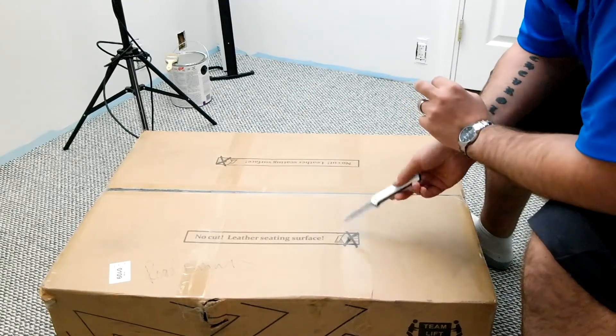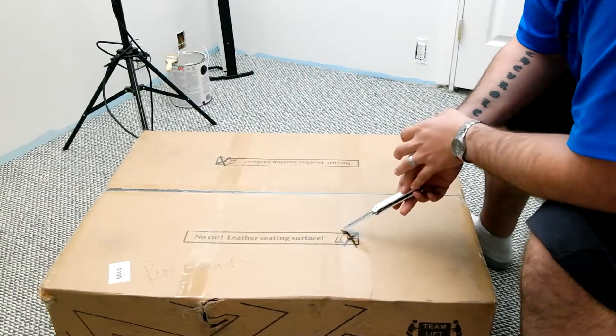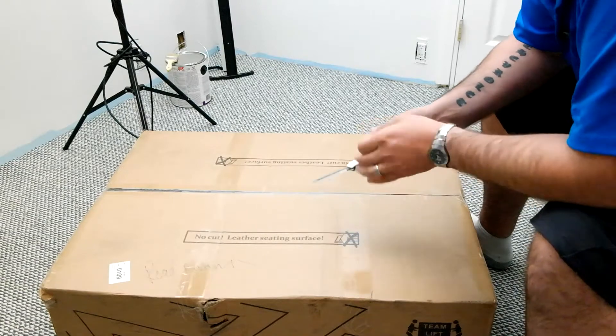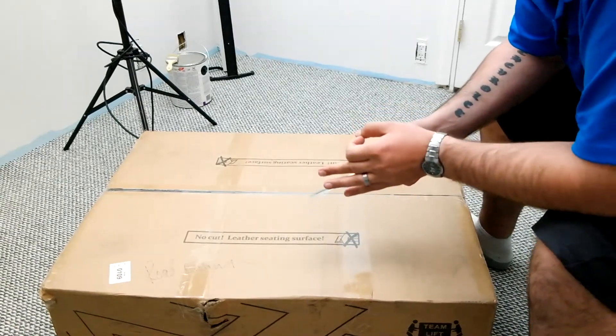I actually bought a new gaming chair. This is a budget one, only running about $99. I'll leave a link in the description so you guys can go check it out.